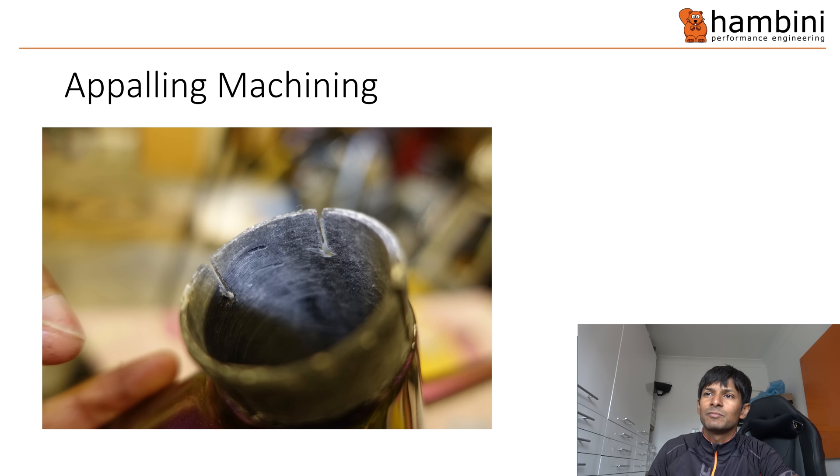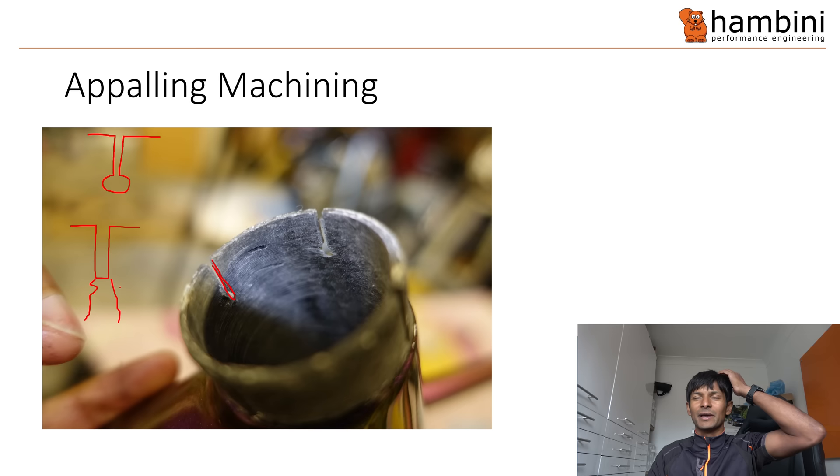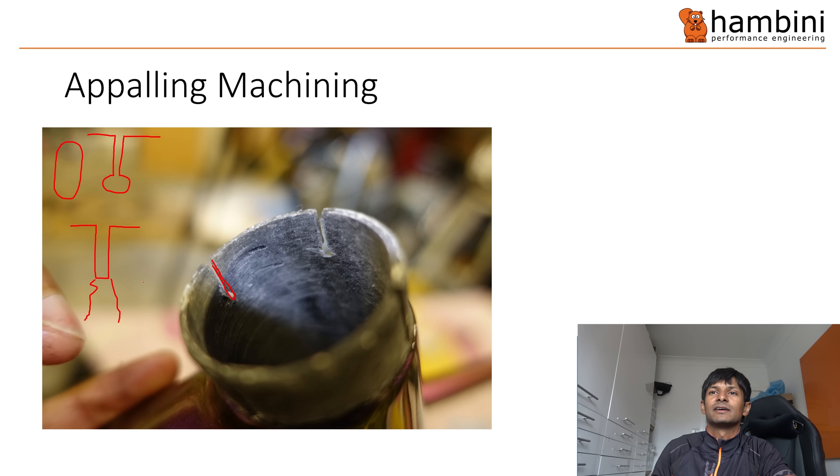This is the seat tube. It doesn't have a relief hole at the end of the slit. Normally you put a big round hole there because if you have a square edge you get crack formation. The de Havilland Comet was one of the most famous examples - it had square windows and the fuselage snapped in half. On pretty much any modern aircraft you'll see the windows rounded on the corners to stop crack propagation. That's what that is there for. This seat tube doesn't have it.